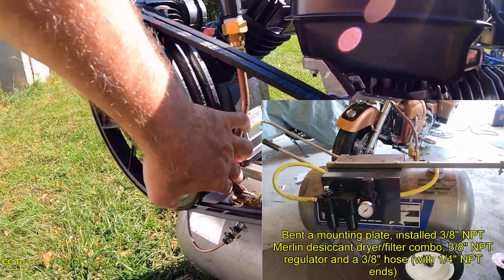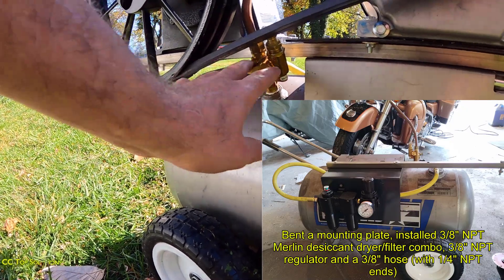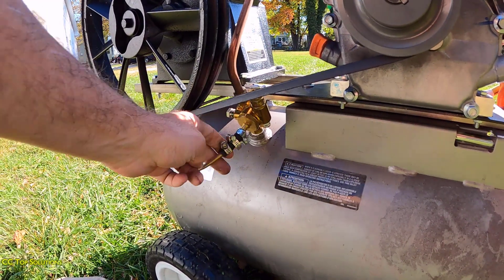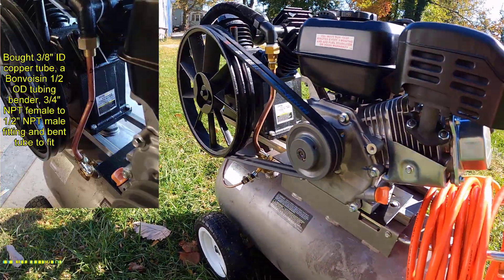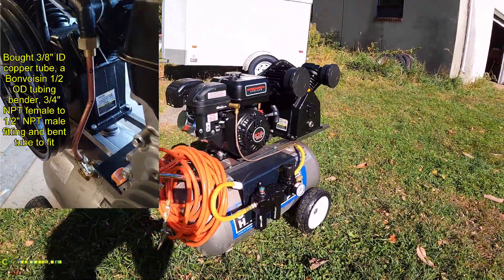I also had to buy a tubing bender and the tube right here. I had to buy this control valve and relief valve, which I've tested because this hose came off once. This is what actually throttles down the throttle when it reaches 130 or 140 PSI.